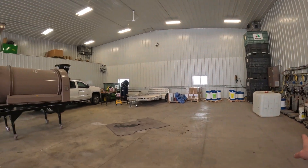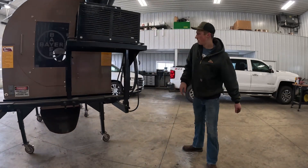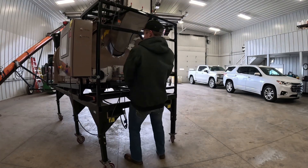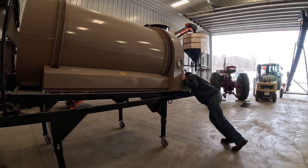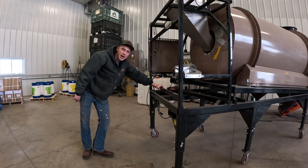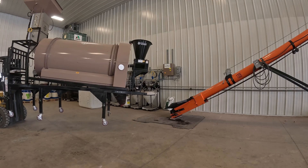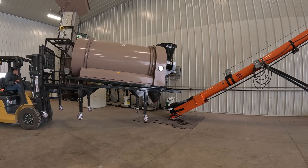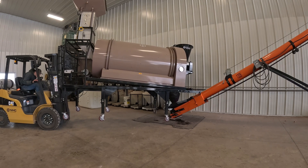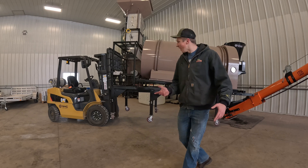Now we'll slide the treater back into its position. I'm just going to bring the forklift over here, lift the treater up, and set it down into position. Looks like I got a little too close and hit the auger - now I got to back up.